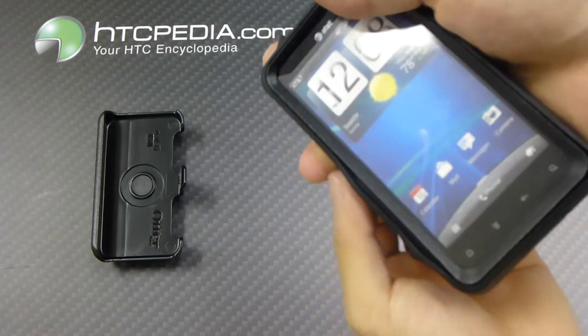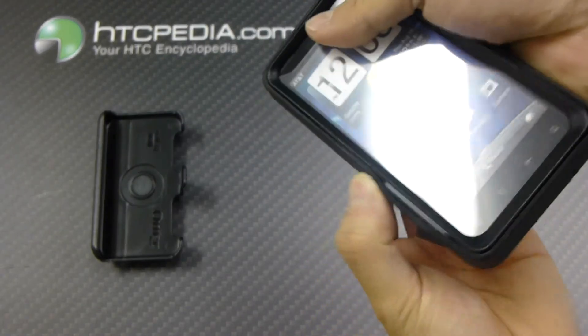Because when you first put it on, it looks like that, and you're going to need to push everything in.